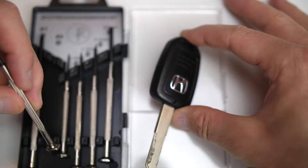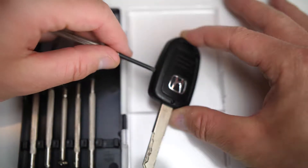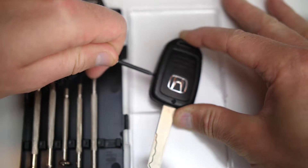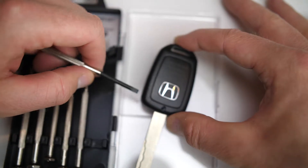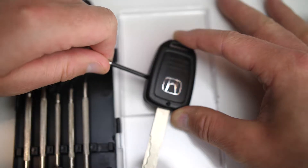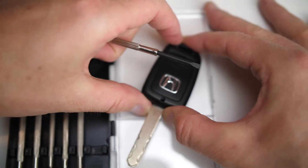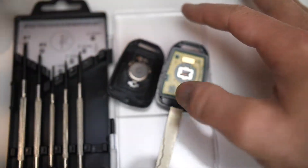On this side you'll notice there's a little slot. Go ahead and take a flat head screwdriver — take the large flat one from your set — and stick it in the side there. If you kind of twist it, it'll start to come apart. There are two pieces to this clamshell fob, and if you just kind of twist you'll be able to pop off the top of the key.